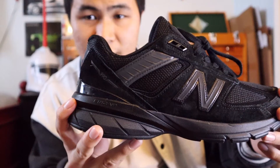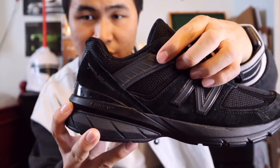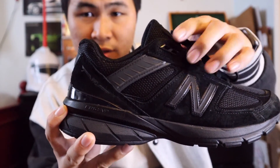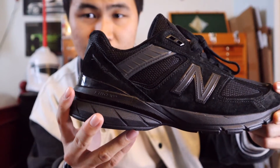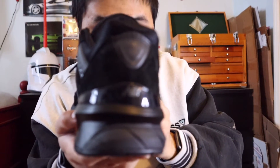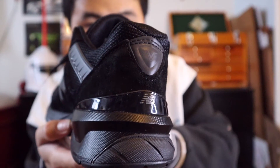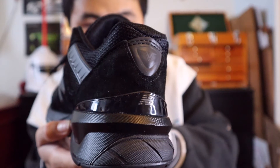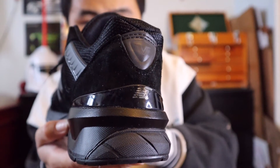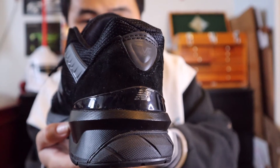Near the heel area of the shoe, you get more black mesh, more black suede, as well as the addition of a plastic ankle area for added ankle support. You'll also get a big panel of black suede with 990 branding on it in gray. Moving towards the back of the shoe, you get more of that big panel of black suede, a panel of black 3M reflective material with two Vs indicating version 5 of the 990 series, as well as a big plastic TPU heel cap.